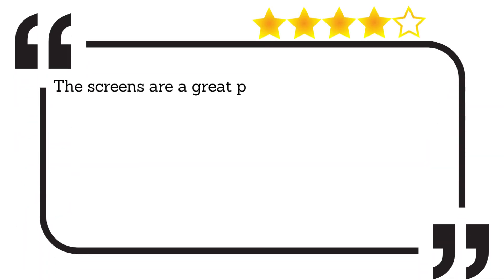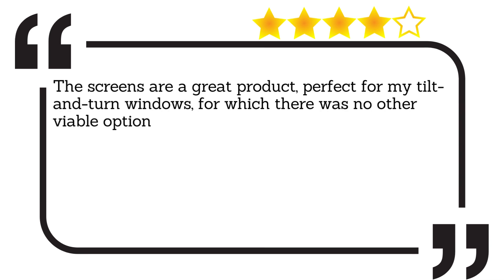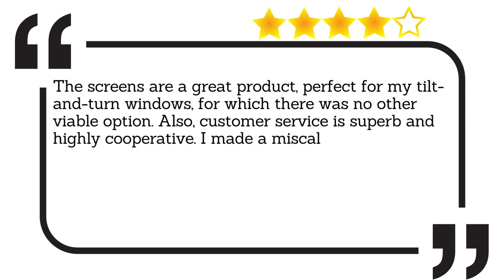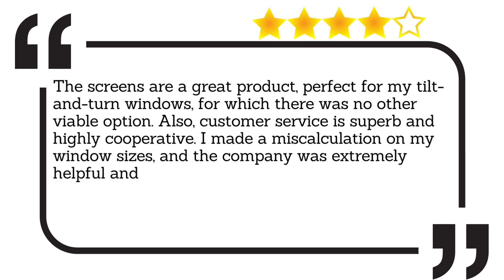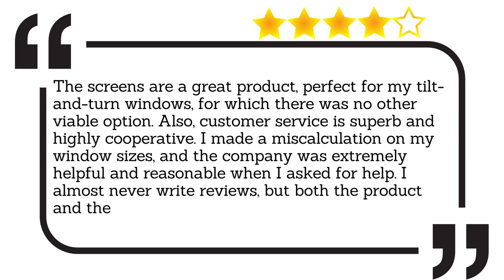The screens are a great product, perfect for my tilt and turn windows for which there was no other viable option. Also, customer service is superb and highly cooperative. I made a miscalculation on my window sizes, and the company was extremely helpful and reasonable when I asked for help. I almost never write reviews, but both the product and the service are exceptional.